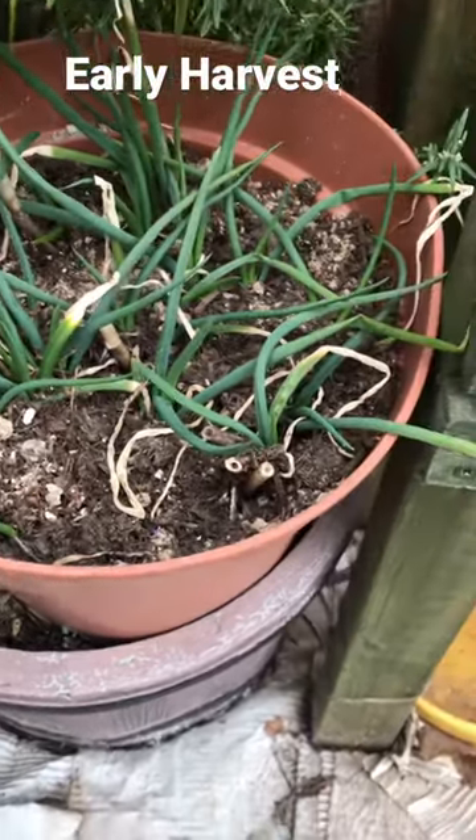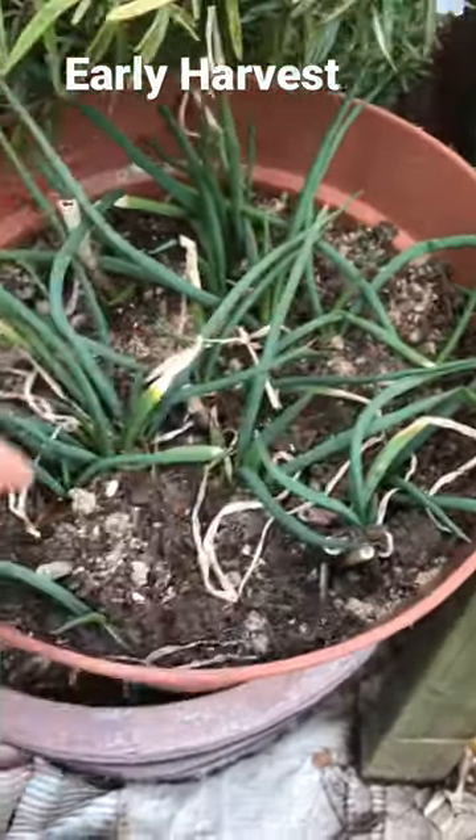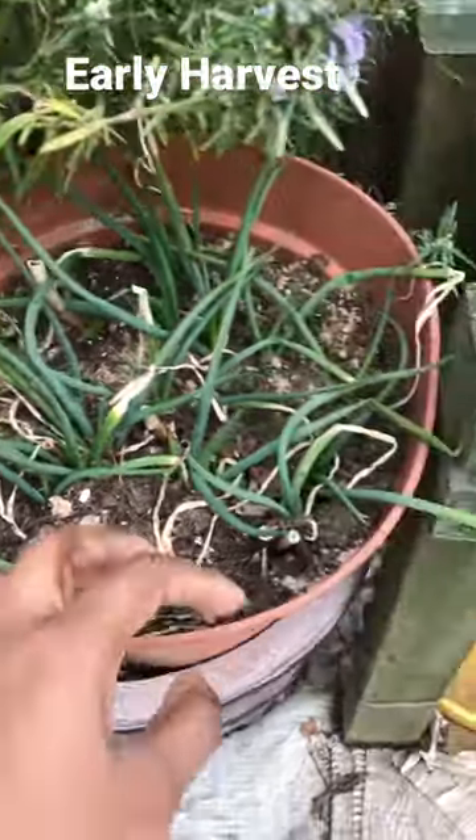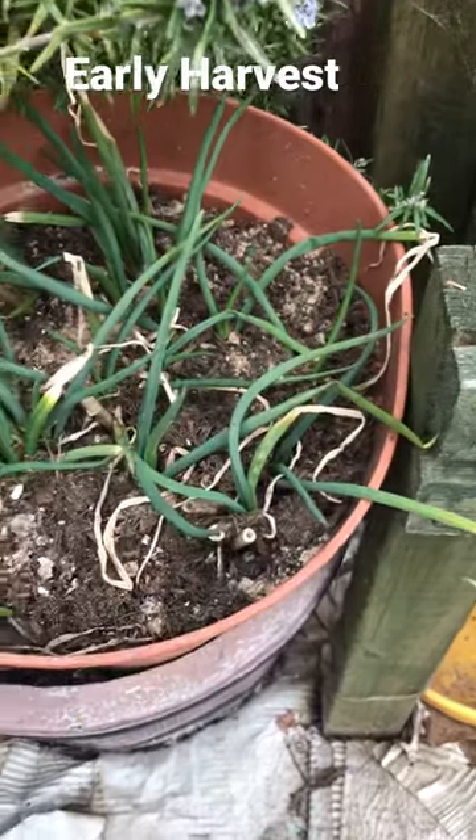Egyptian walking onions is one of the first things that comes out when everything else is still sleeping. You can grow them in a container or you can grow them in the ground.